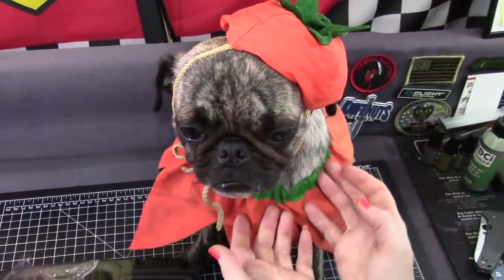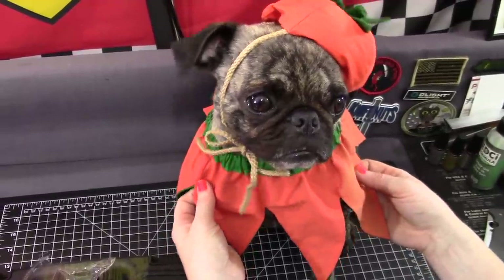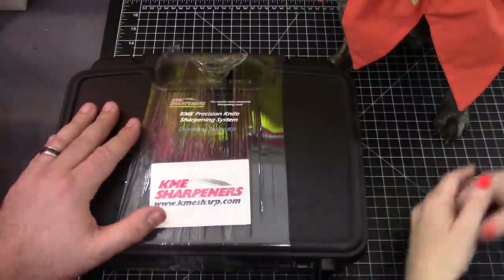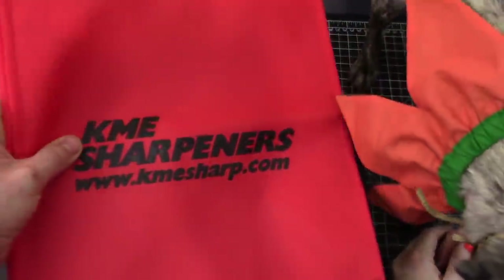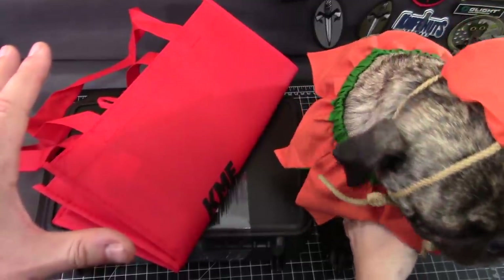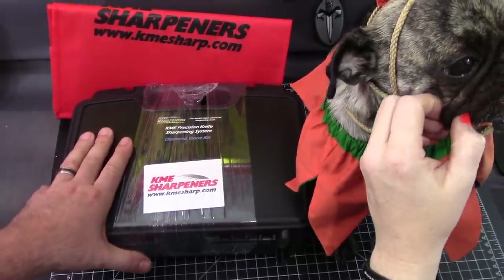This pumpkin outfit we've had since our first pug — Lucy had it, so we're talking around 2000. He looks handsome in it. He looks humiliated but he likes it — he's just chilling. Scary sharp in your comments because that's what your knives will be. Thank you KME, that's really nice — that's pretty super awesome. There's also talk about something for Christmas too. Felix does have a Santa outfit.